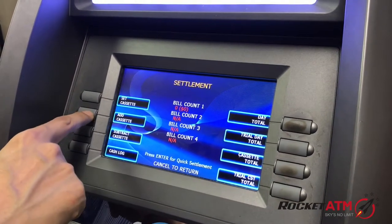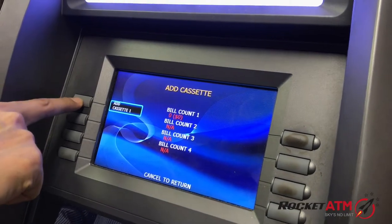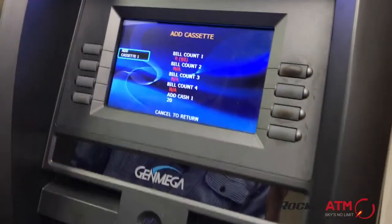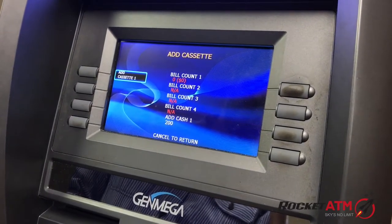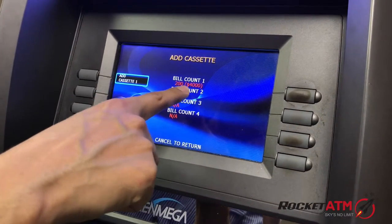Once everything is zeroed out, you want to go to Add Cash or Add Cassette — Add Cassette number one — and enter in the number of bills. Say 200 bills, putting $4,000 in here. Press Enter and you have successfully registered your money.